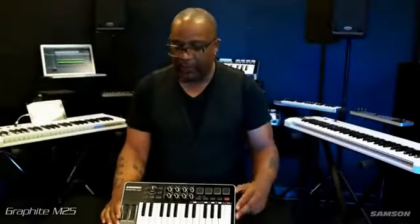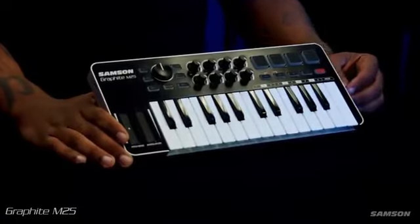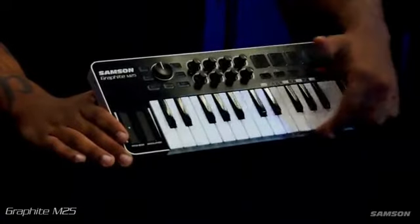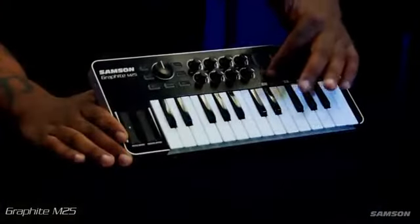Here we have the Graphite M25 keyboard controller. It comes with 25 velocity sensitive keys, four trigger pads, eight encoders, and also has transport control as well.